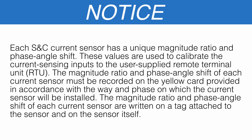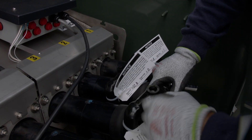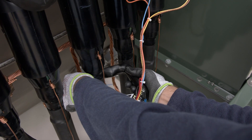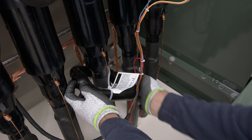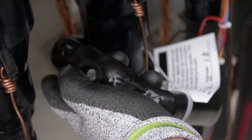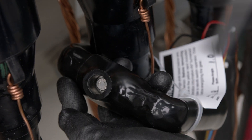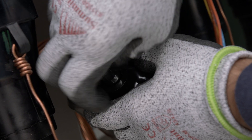The magnitude ratio and phase angle shift of each current sensor must be recorded on the yellow card provided in accordance with the way and phase on which the sensor will be installed. These values are written on a tag attached to the sensor and on the sensor itself. Remove the ¼-inch 20 gap nut on one of the current sensors, open the sensor, and place it around the appropriate high voltage cable. Consult your wiring diagram, then replace and tighten the gap nut.